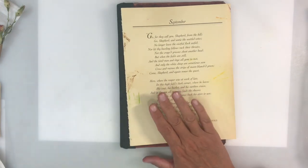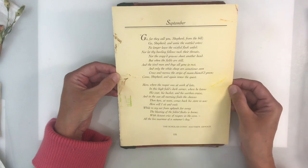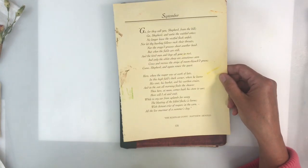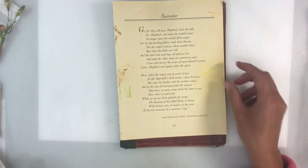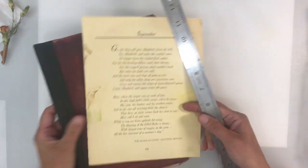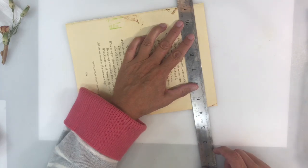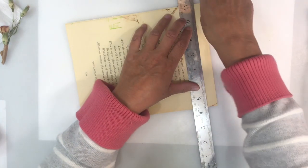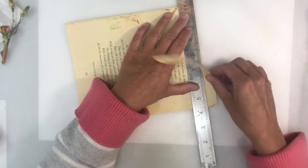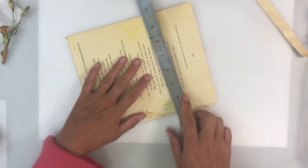Would you believe it — clumsy old me! Whilst I was reaching for my frayed burlap distress ink, the whole drawer tipped upside down and I've got mess all over the page I was going to use. I was planning on trimming it down anyway, so I'm going to give it a go and see if I can rescue it, because I can't find anything else that would do the job any better.